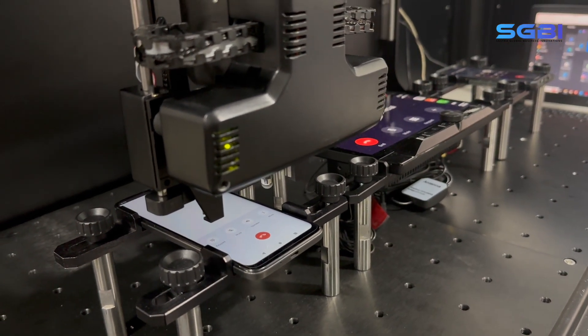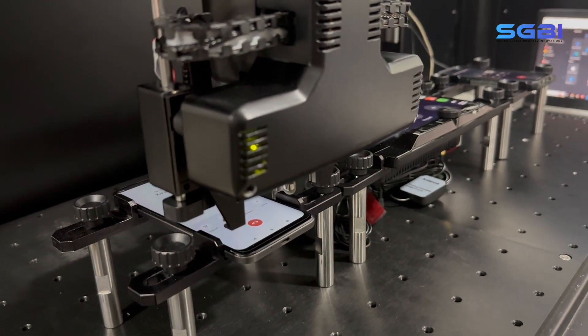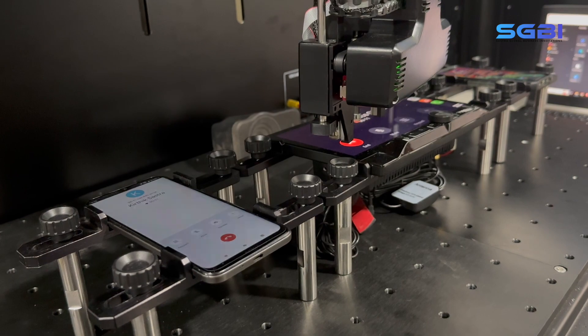Subsequently, it verifies the success of the call by capturing the screen. After attending the call, the robot finger module shifts its focus back to the infotainment unit and terminates the call.